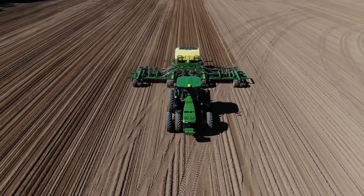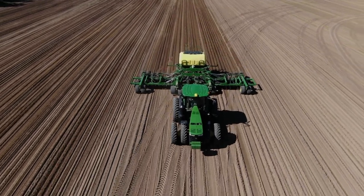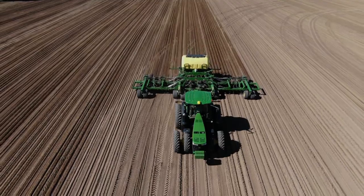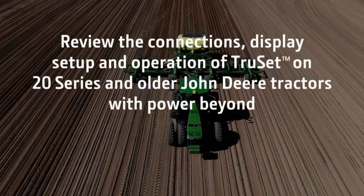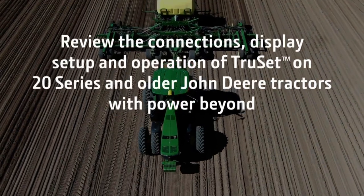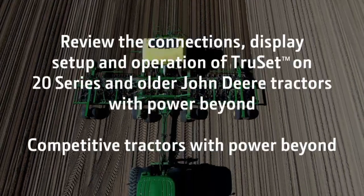On the N500C, TruSet provides precise in-cab downforce control, improving seat placement accuracy in varying field conditions. In this video, I will review the connections, display setup, and operation of TruSet on 20 series and older John Deere tractors with Power Beyond and competitive tractors with Power Beyond.